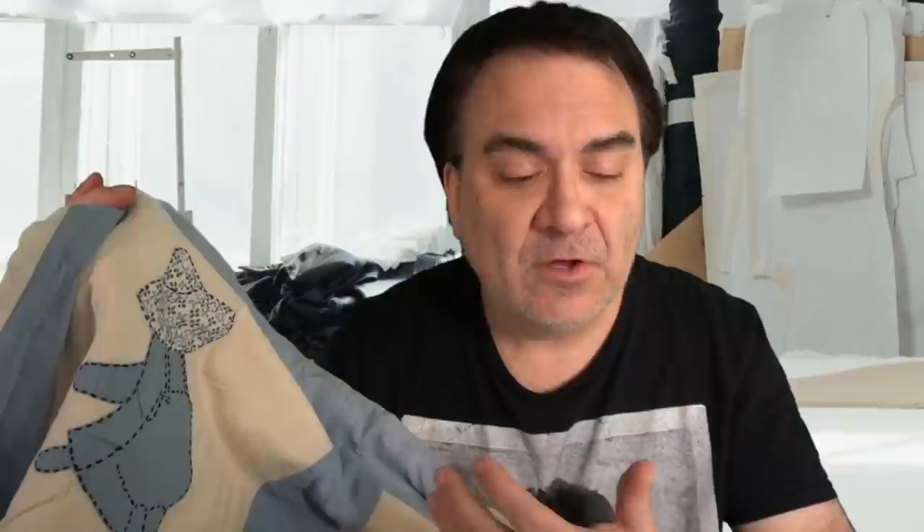That's what I have for you today on quilts. If you enjoyed this video, please hit the like button below. You can also hit the bell icon to be notified when I post new content or go live, subscribe, and tell all your friends.